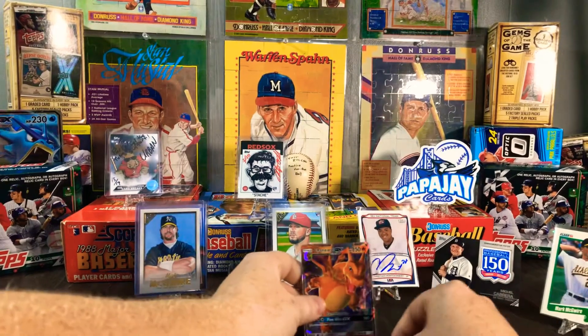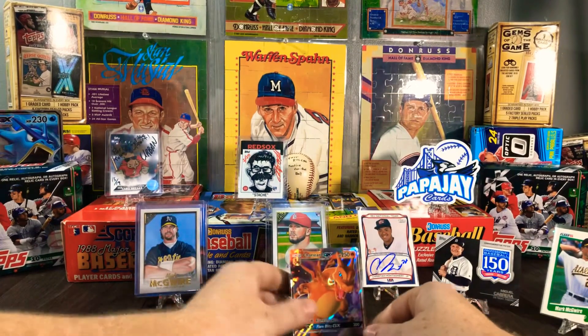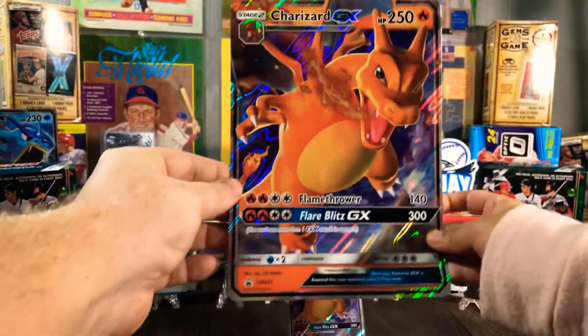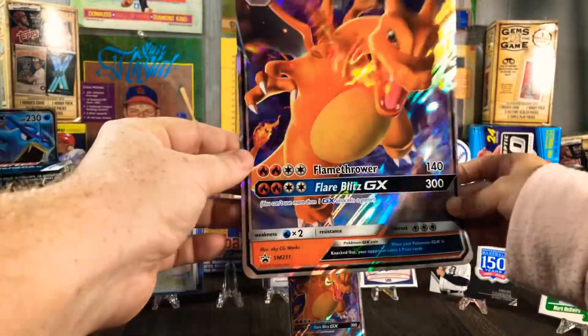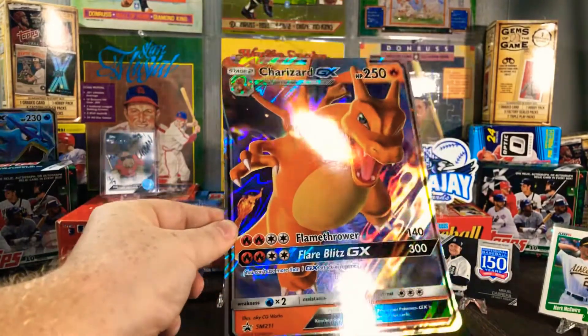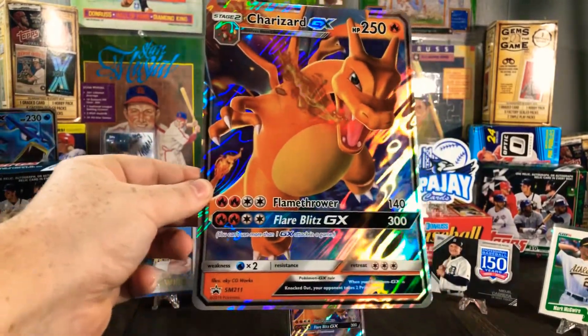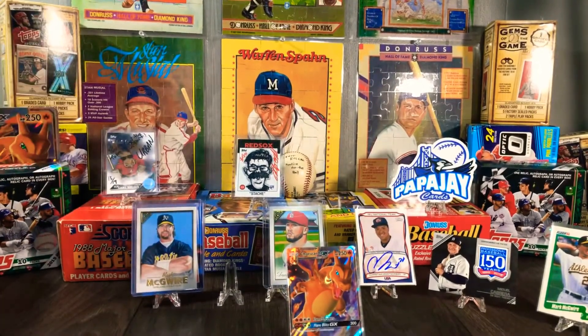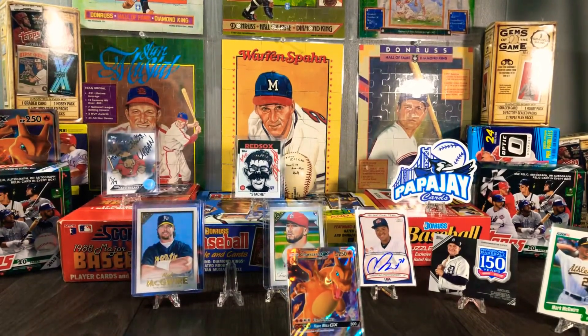Put that over here so they can see this one. Show them that big card — you're probably gonna have to hold it back. There we go! What do you think of that, Bree Bree? You like it? Nice and shiny — it's a stage two. Put that one over there. There are your packs, you gotta open them! She's really gotten into Pokémon cards lately.